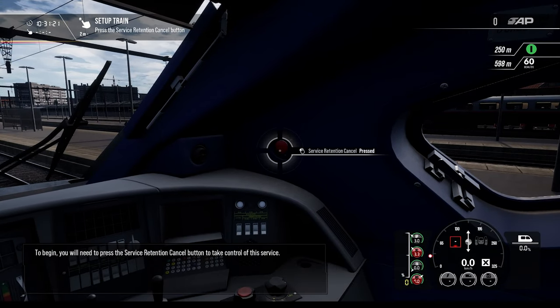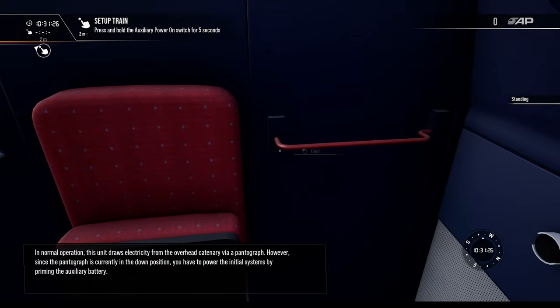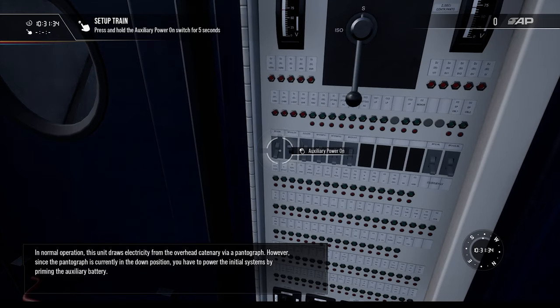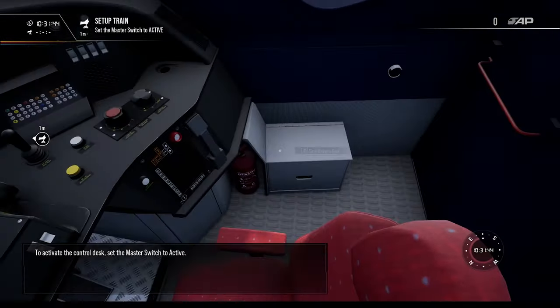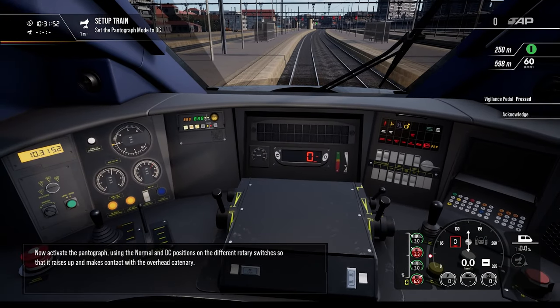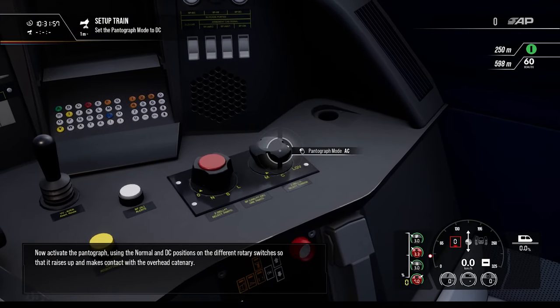In normal operation this unit draws electricity from the overhead catenary via a pantograph. However, since the pantograph is currently in the down position, you have to power the initial systems by priming the auxiliary battery. Let's prime. To activate the control desk, set the master switch to active. Now activate the pantograph using the normal and DC positions on the rotary switches so that it raises up and makes contact with the overhead catenary.